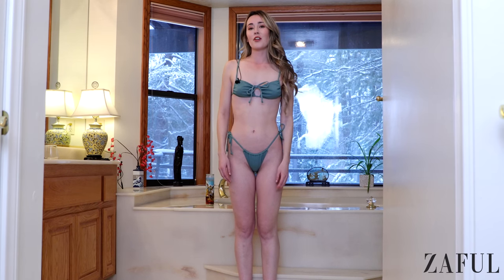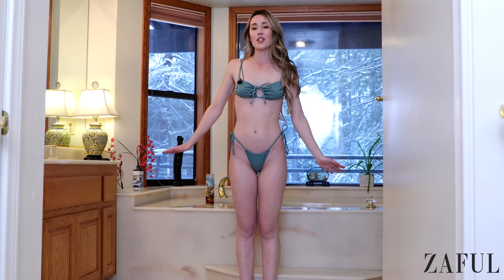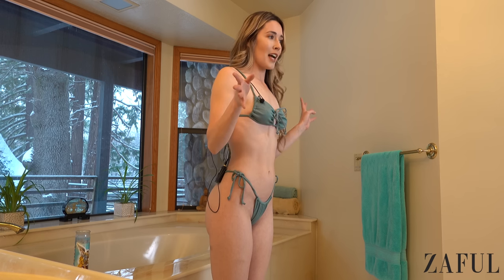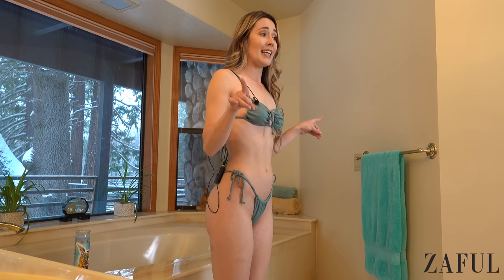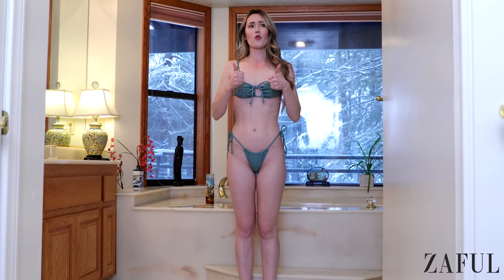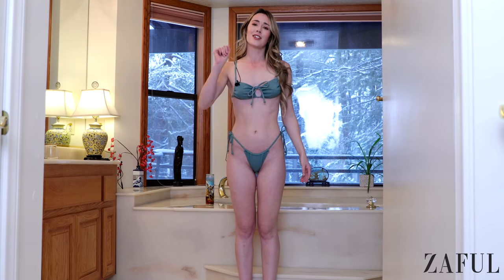Hey everyone and welcome back to my channel. My name is Audrey and today I'm going to be doing a Zaful haul. This is my first time doing a bikini haul for Zaful. However, it's not my first Zaful bikini. I definitely am not a stranger to the fact that Zaful has some really good bikinis, and I know you guys are gonna love them.